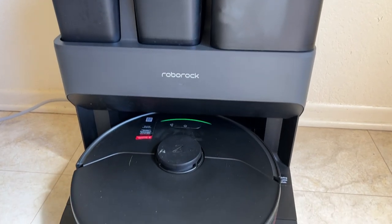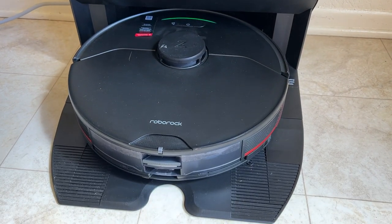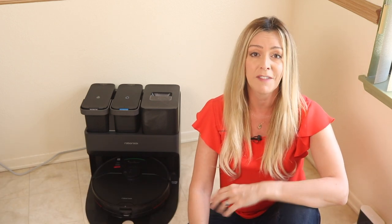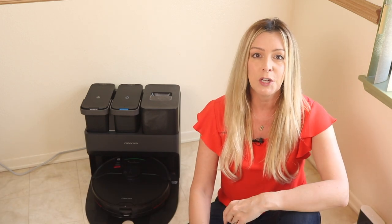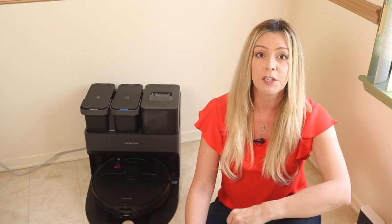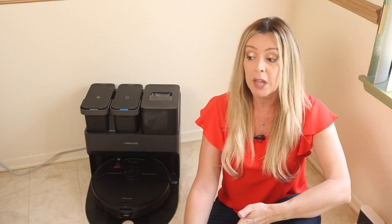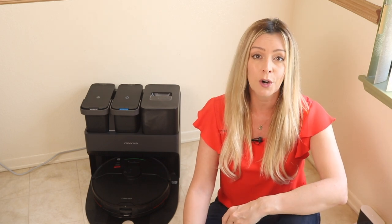This bot is a dual purpose vacuum and mop that can also clean and maintain itself. I'm Erin from techgadgetscanada.com and I recently had a chance to spend a few weeks with this new self-cleaning robot vacuum and mop. In this review, I'll tell you what it's like to set up and use, how well it cleans, and about the special features it has, plus if I think it's a good pick for your home.